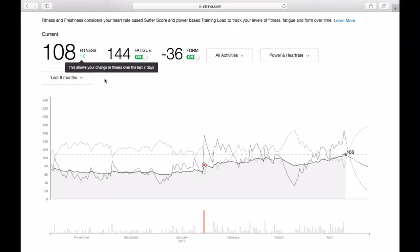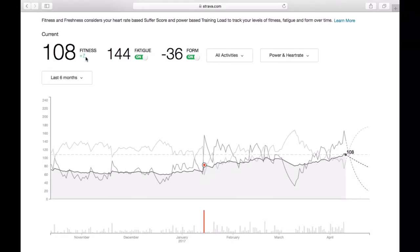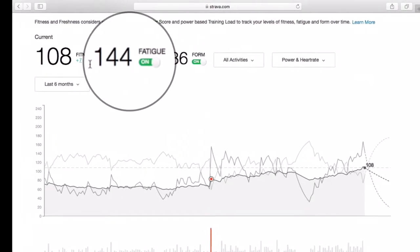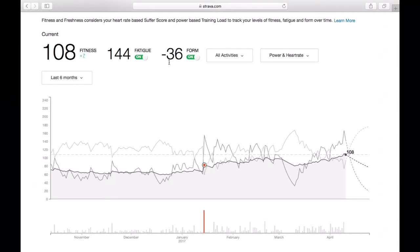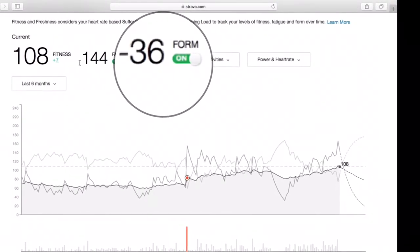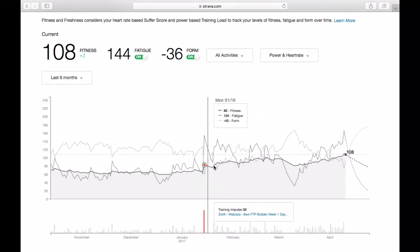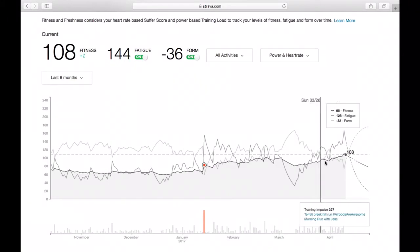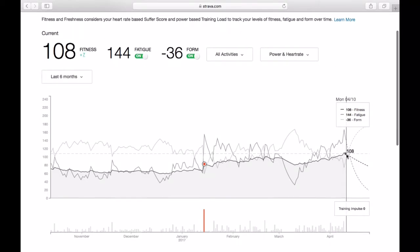Here's what you'll see whenever you get to the fitness and freshness screen. Your fitness score is the first thing on the left — that score will go up as you improve your fitness. Next, you'll see your fatigue score, which you ideally want to be lower than your fitness. You take your fitness and subtract your fatigue and you get your form — you want this to be a positive number. When it's negative, that indicates you should probably take a rest day or an easier week. Little dots on the screen indicate races, and you'll also see today's value. That is the fitness and freshness chart offered in Strava Premium.